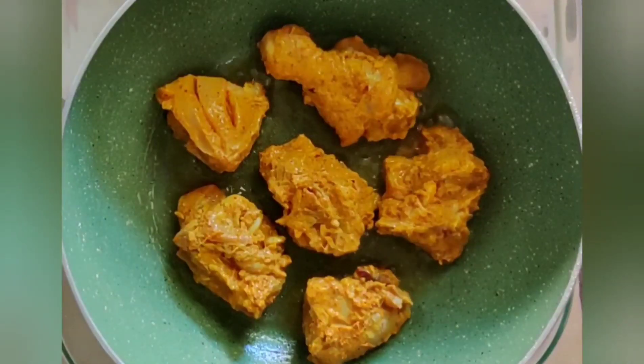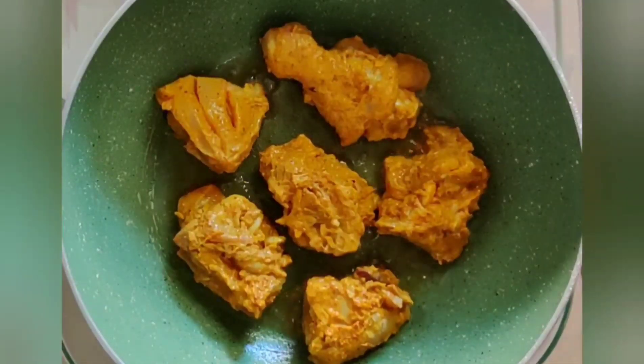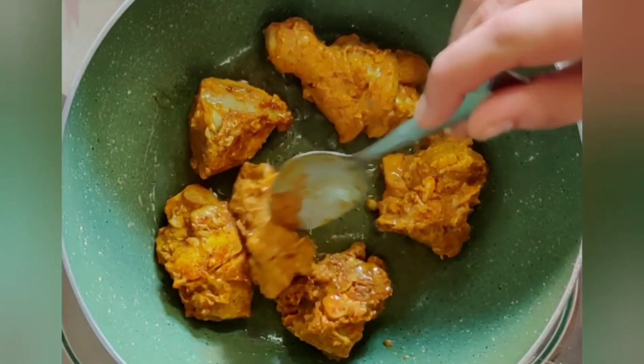Make sure to keep the gas flame on high. We need to fry the chicken only for one to two minutes. Flip it on both sides and cook well.